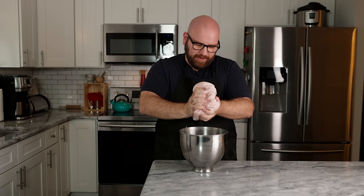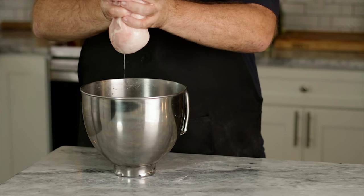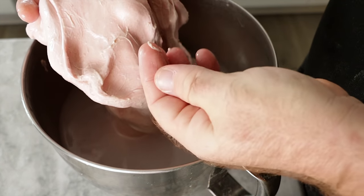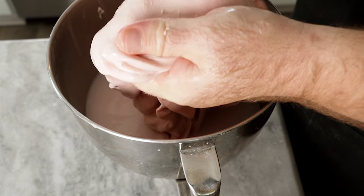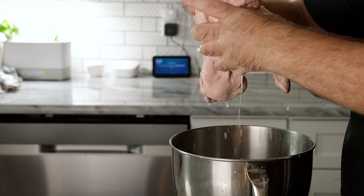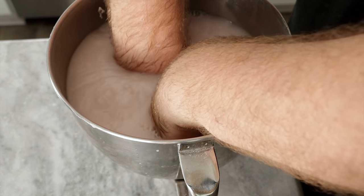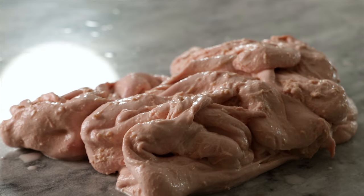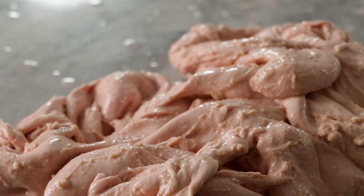Now that this dough has sat for about an hour, when you press on it you're going to see the starches come out — it has a very gummy look to it, and those are the starches. Let's give this its initial wash. You can see the water's already turning white. I'm going to save all of this water for the next video. Now this water is like a pink milky water — this is the point that we're going to stop. Normally we'd keep going, but here we stop. This is layers of gluten with little pockets of starch all mixed in throughout.